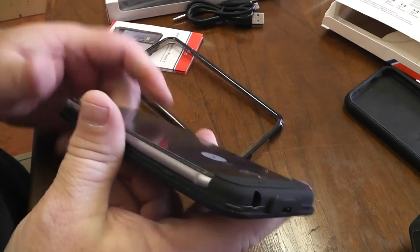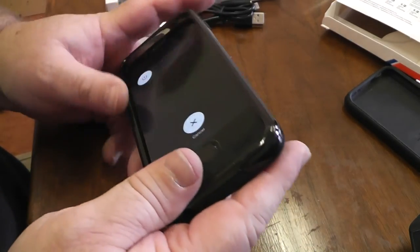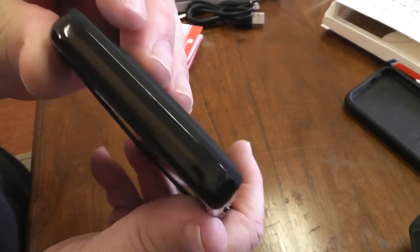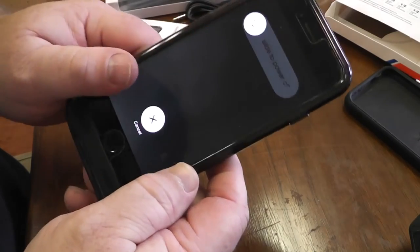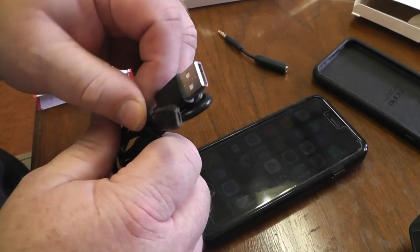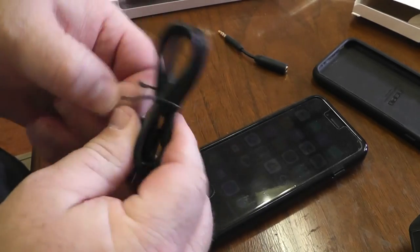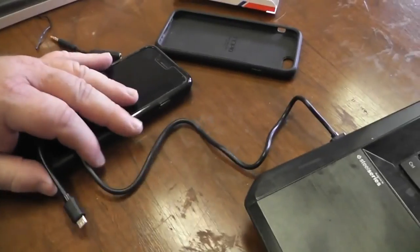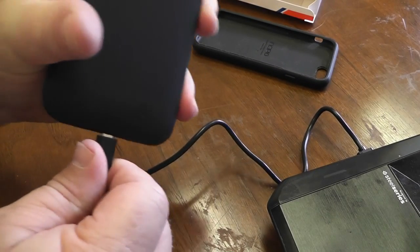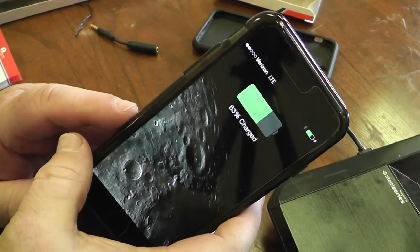It looks like there's an outer case that snaps on after the fact. I did not see that in the instructions — maybe I didn't read them all. Let's take our little cable... there it is. And it's charging.